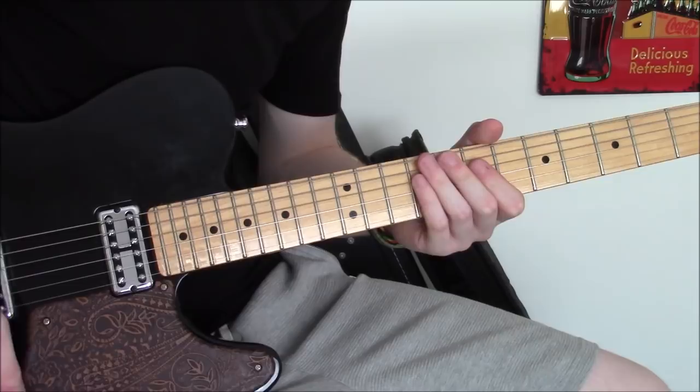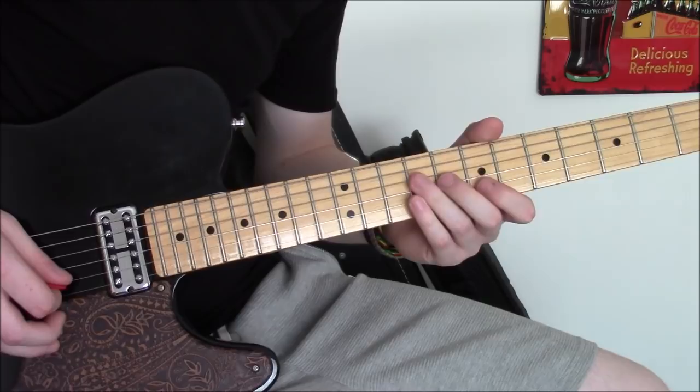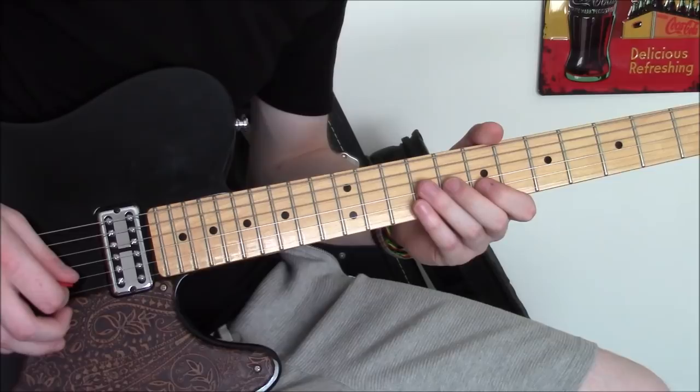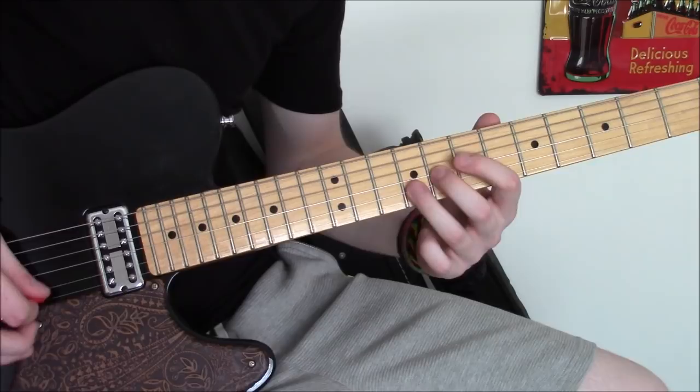The way this works is: we have the 7th fret of the D string, 8th fret of the G string, and 9th fret of the B string. Then you almost invert the shape — you come back with the 7th fret of the B string, the 8th fret of the G string stays the same, then you have the 9th fret of the D string. Then just come back around — it alternates.